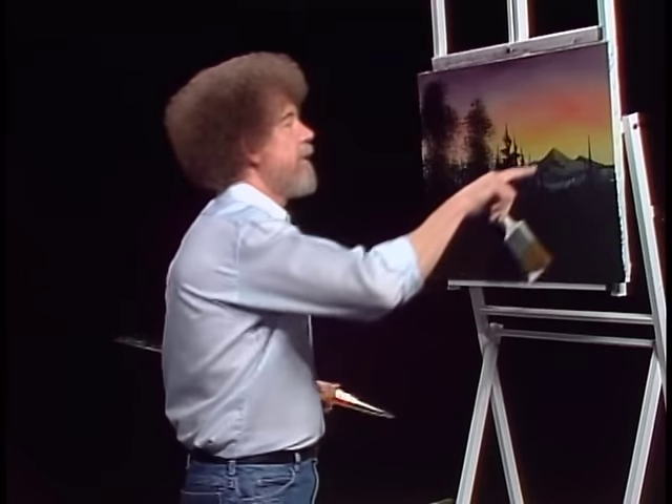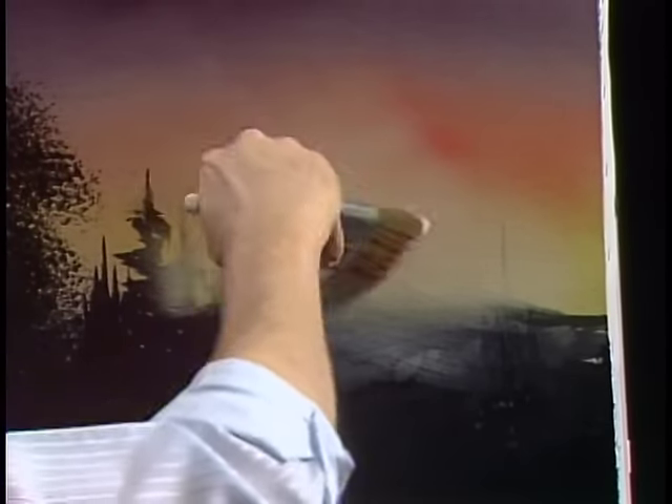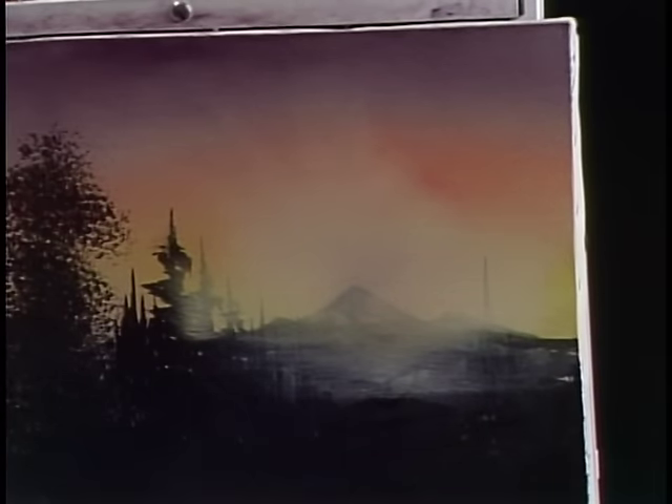Let's go up in here and we'll start right at the edge of this mountain with that titanium white and begin working up. Now titanium white is very opaque, but when you have it this thin, it's thin enough to still let a little bit of that show through. We can pull it like there's sunrays coming through — just gives the impression that there's a beautiful glow going on back here.